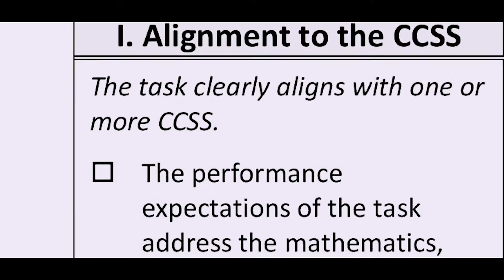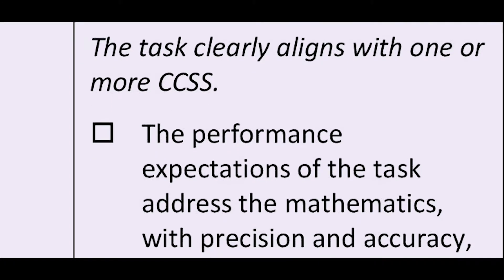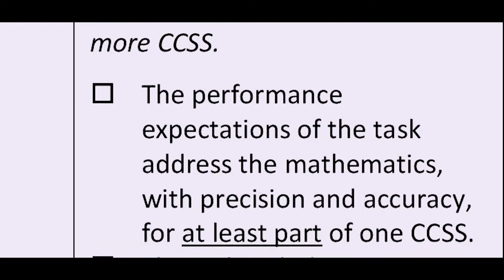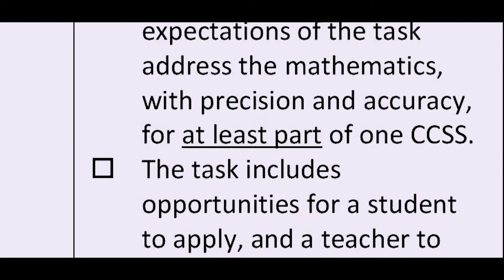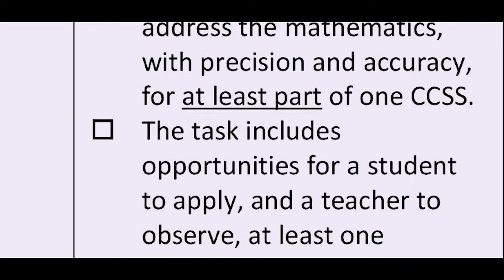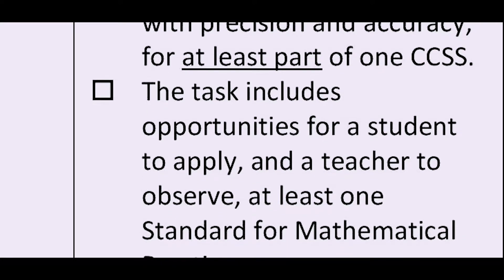The Equip Task Review Rubric for Mathematics provides criteria to determine the quality and alignment of a single task or a suite of tasks, defined as a problem, a small set of problems, or an activity that focuses students' attention on a particular concept. The tool consists of three dimensions. In the first dimension, we look to see if the mathematical task aligns to one or more specific standards or parts of a standard, connects to previous learning, is sufficiently challenging, and if it provides students an opportunity to employ one or more of the standards for mathematical practice.